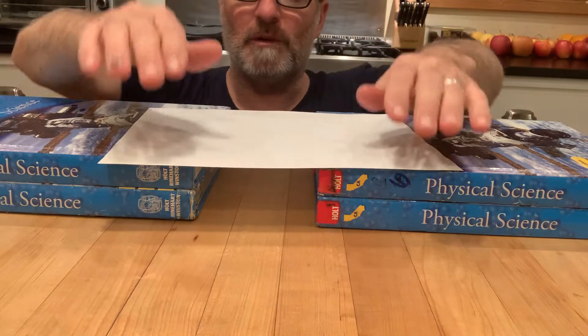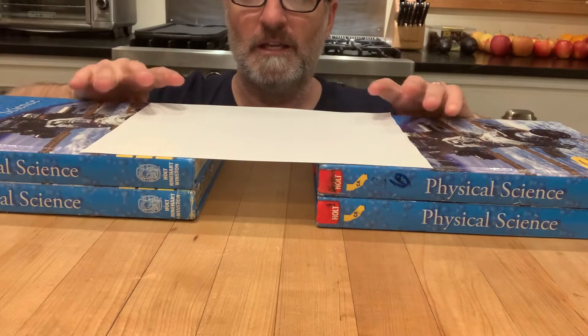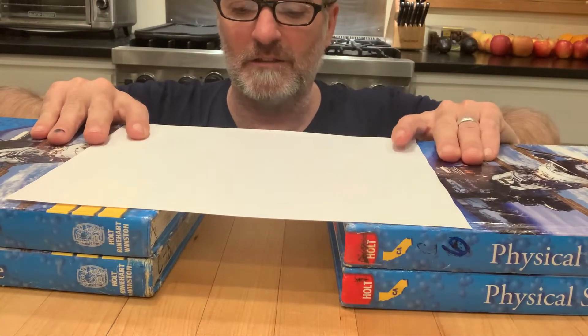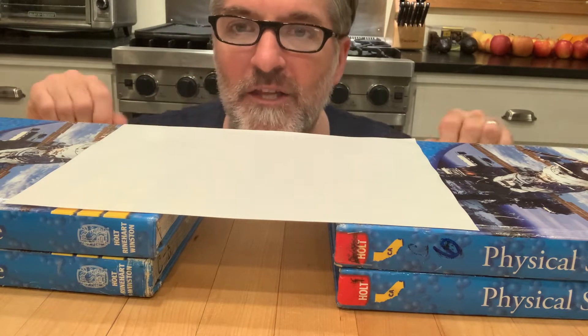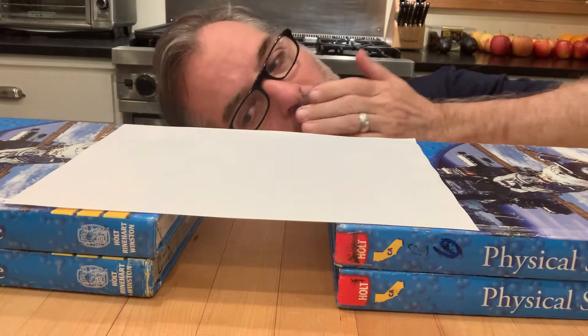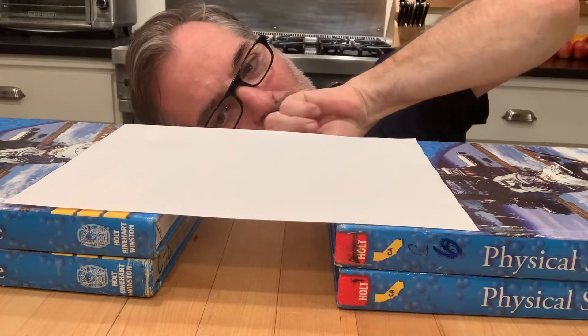Take that piece of paper and put it right on top of the books like this — push this a little closer so you can take a look. What's going to happen is you're going to blow underneath. You put your cheek right here and blow.